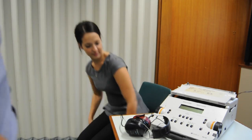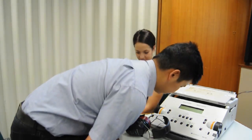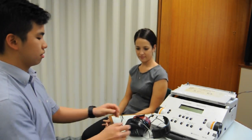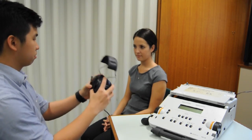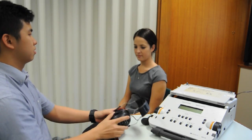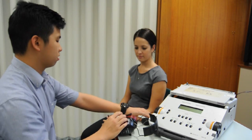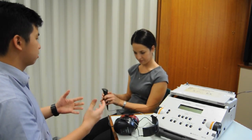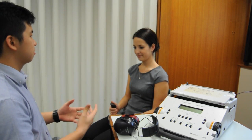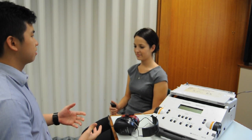Instructions should be clear and concise and given to the client prior to placing headphones onto them. The following information should be conveyed and understood by the client: they are listening for very soft sounds; they should respond every time they hear a sound; they will hear sounds of different pitches; the tones will be heard in one ear at a time; and they need to be informed of how to respond once they've heard a sound. Common response types are to raise their hand, to press a button, to say yes, or a play response in children.